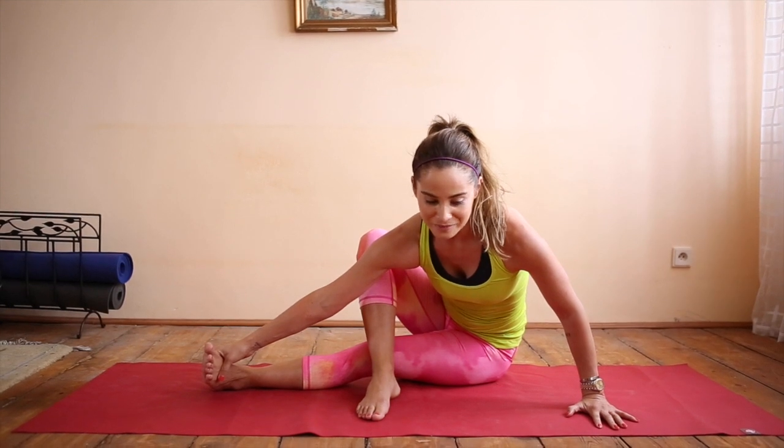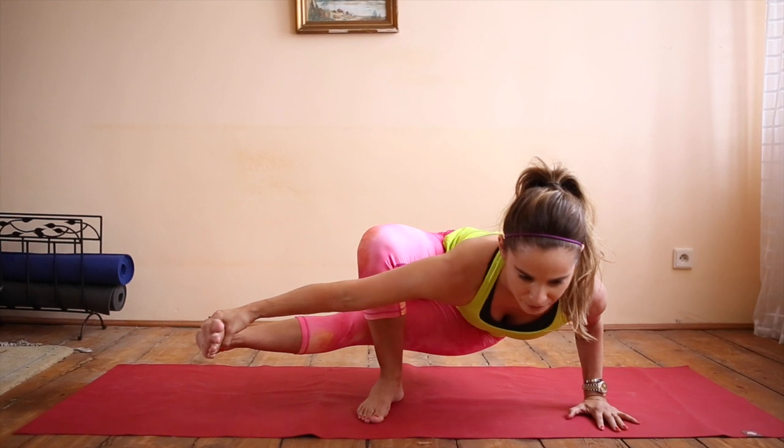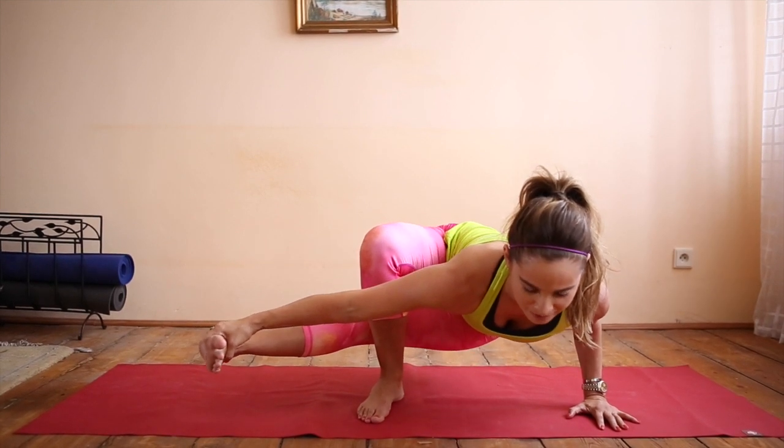On a deep breath in, and exhale, push and lift. From here, lower your chest, lift your hips up, breathe.